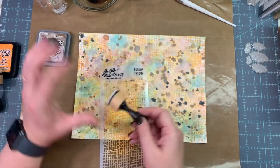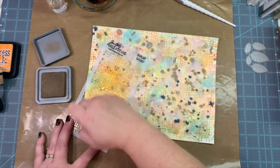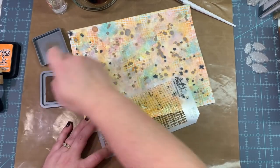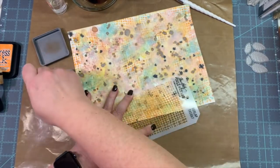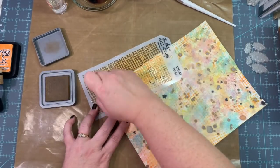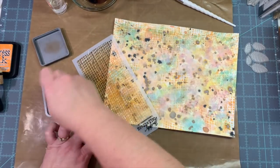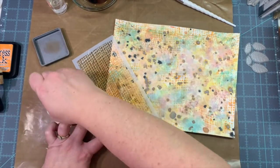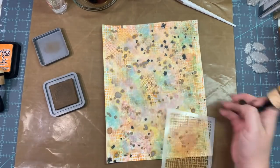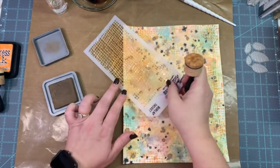Then with the Vintage Photo Oxide Ink I go in and fill in all the extra little white spaces on this paper. Because what I'm about to make, you really don't see a lot of white ones. I need some nice fall colors for this project. I'm very excited, and I'm excited for y'all to see what happens next.